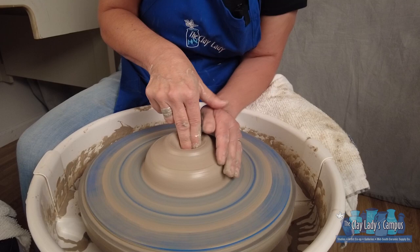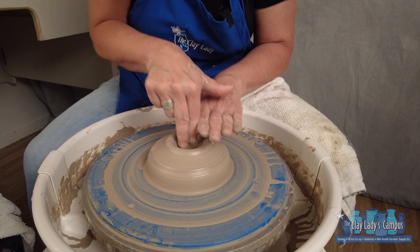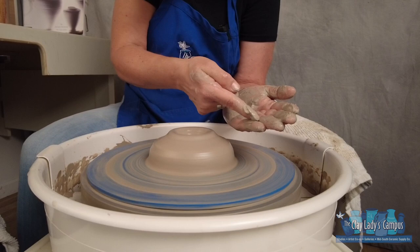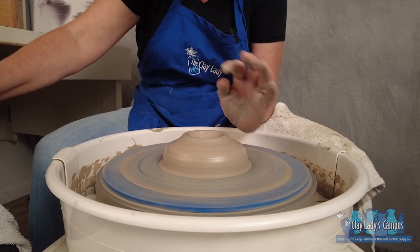Another trick you can do is put your fingers here, then move them over here — and you see the space right here? That's how thick the floor is. And another way you can tell is in your imagination: as you're pushing down, you want to push down until you're at the top of your pinky of the outside hand. That's a little bit of guesswork. But those are three ways of making sure that the bottom is thick enough.